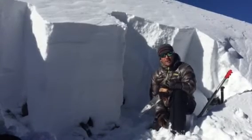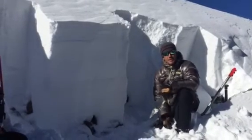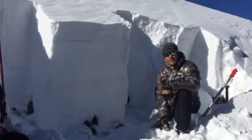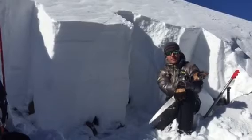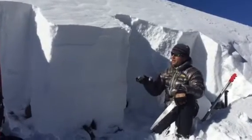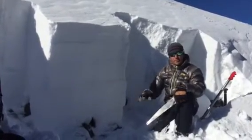We've moved uphill almost a thousand feet. We're on an east aspect at 11,400 feet and we're seeing a drastic difference between the snowpack we saw down below treeline versus up here at near and above treeline.